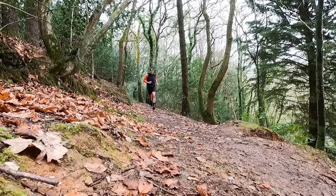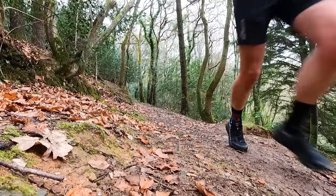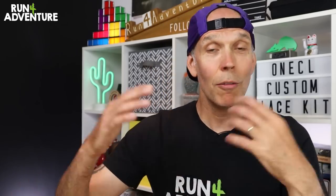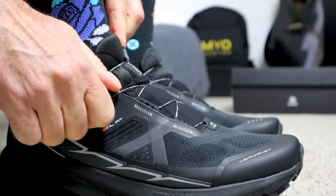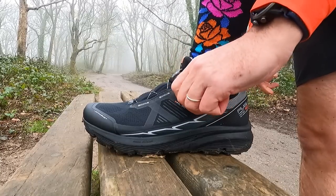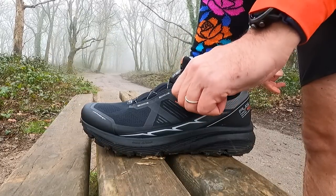Recently on the channel I tested out a pair of trail running shoes that came with a dial closure system instead of your more traditional type of running shoe laces. I was actually very surprised with how well that system worked and gave me a very precise fit, great lockdown around my midfoot, but it also made it very easy to make small adjustments to that fit on the fly.